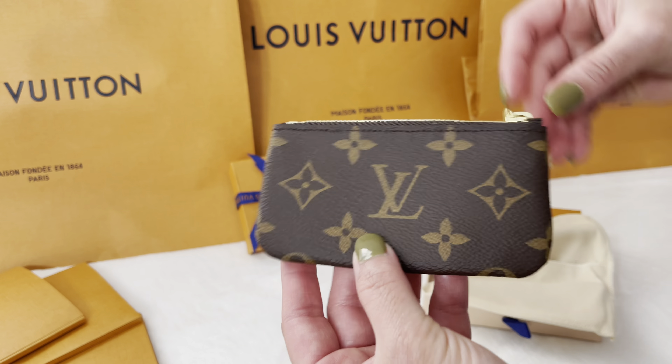One side of this card has a monogram reverse coated canvas and the other side has a classic monogram. Inside it says Louis Vuitton Paris, made in France. This card case has three card slots — one interior and two outside slots.